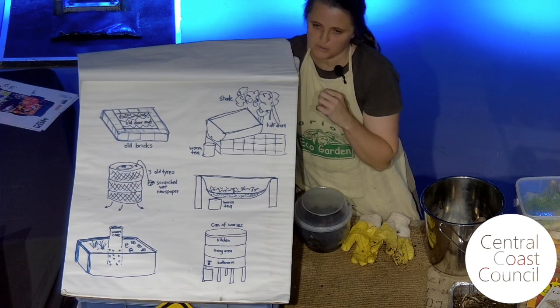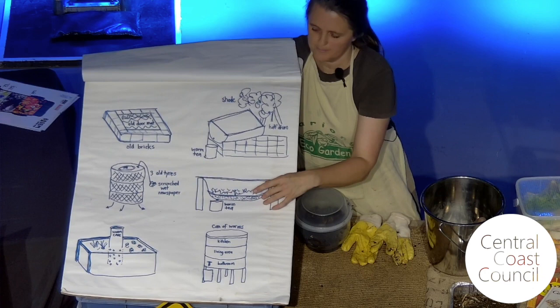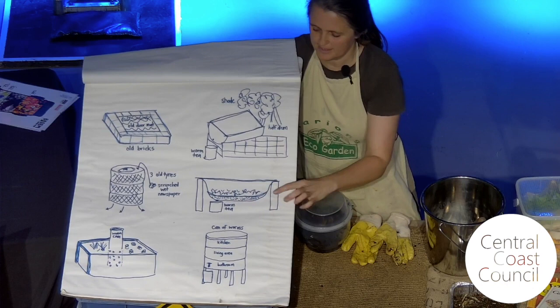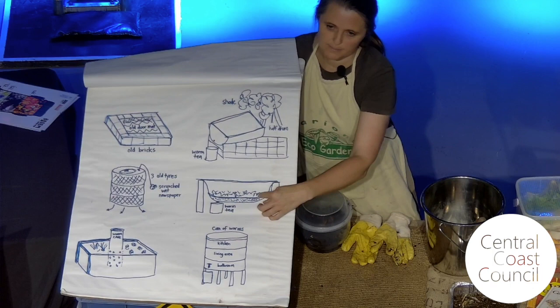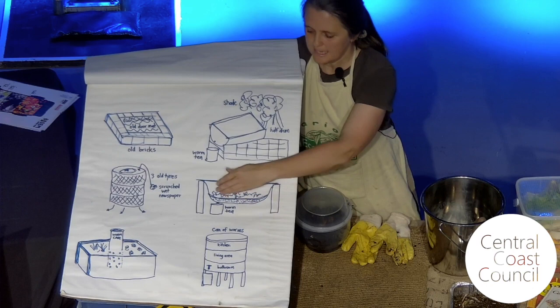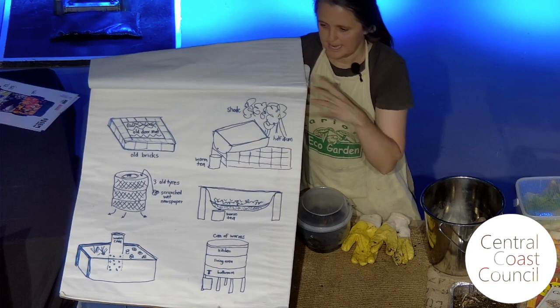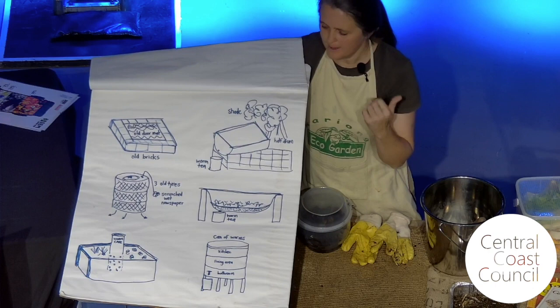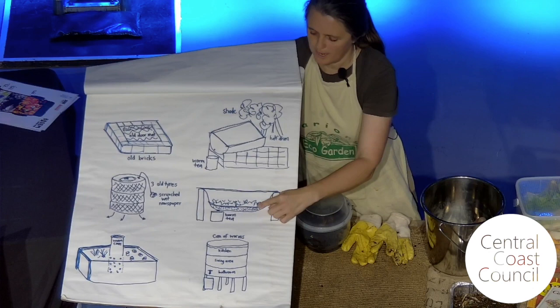We've got instructions on the Carriong Eco Garden website in the resources section — a little booklet you can download with tips on how to make a bathtub worm farm, with pictures of the men's shed fellows making one for schools. In summary, you put some drainage material in the bottom — blue metal or old holey bricks — then a layer of shade cloth, then all the bedding. The bedding could be old coffee grinds, coffee husks, coconut fiber, hair, old beeswax — if it's organic it can go in there for the worms to live in. Then you basically feed them on top, and the men's shed makes a rodent-proof mesh lid to go on this worm farm.